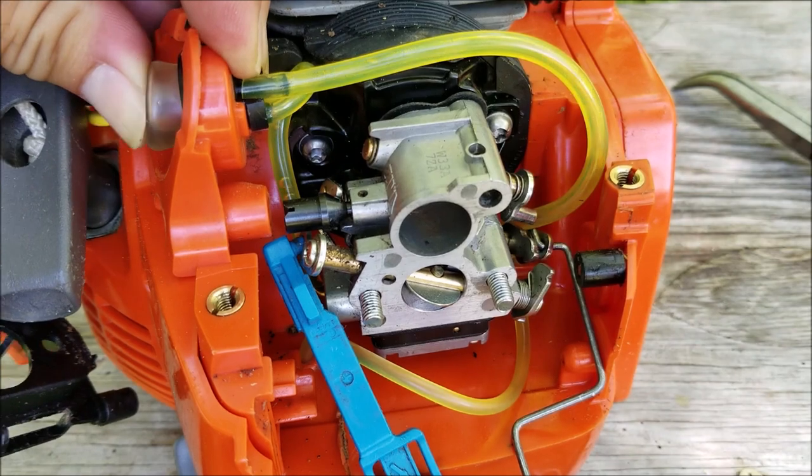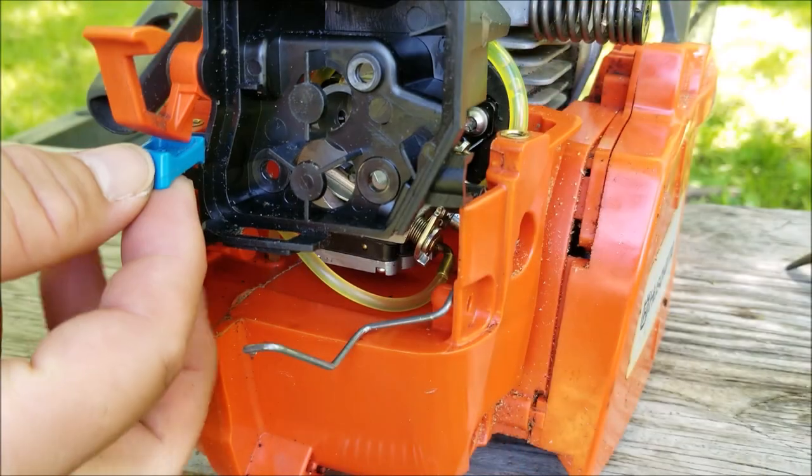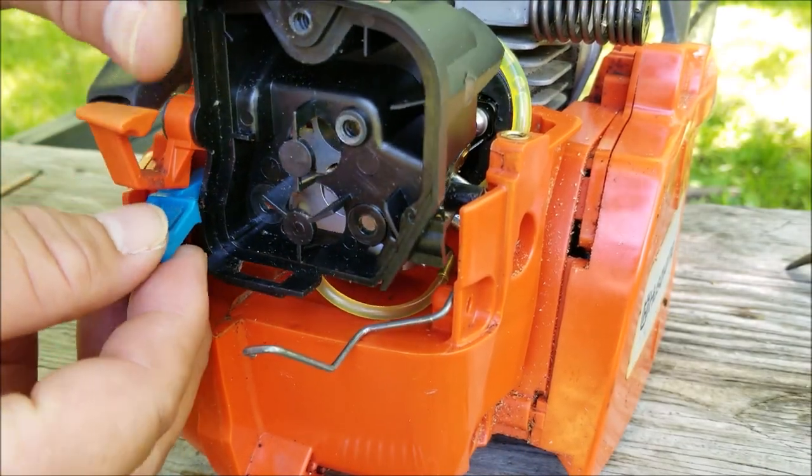It seems to be flowing like it's supposed to, so I'll now install the filter base back onto the engine along with the air filter and its retainer.